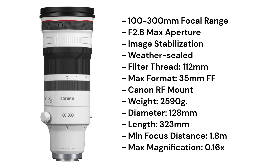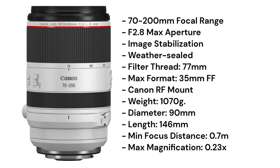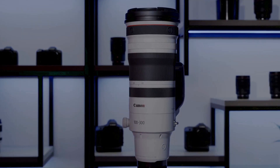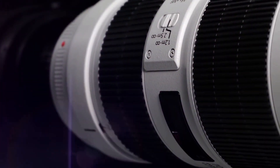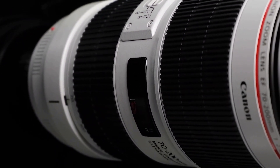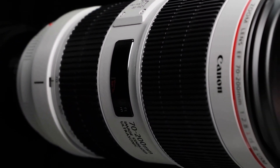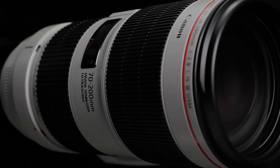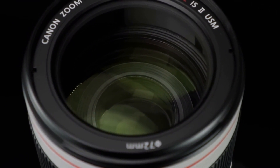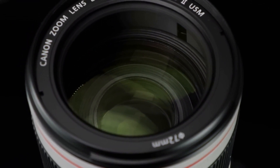Let's start by comparing the physical size of each lens. The RF 100-300mm is a bit longer than the RF 70-200mm, coming in at 323mm compared to 146mm. The 100-300mm is also heavier, weighing in at 2,590g compared to the 70-200mm's 1,070g. This makes the 70-200mm more portable and easier to carry around, while the 100-300mm might be better suited for photographers who need a longer focal length.